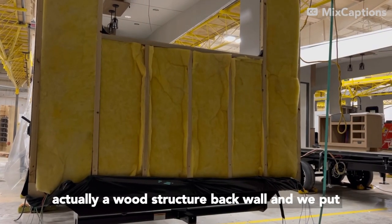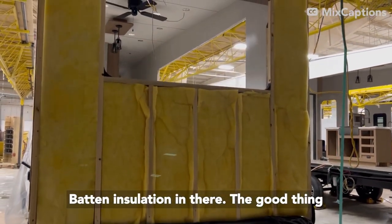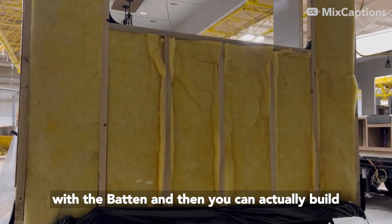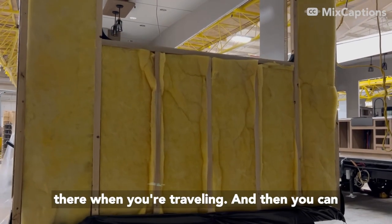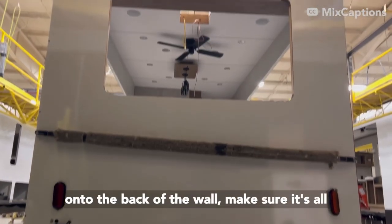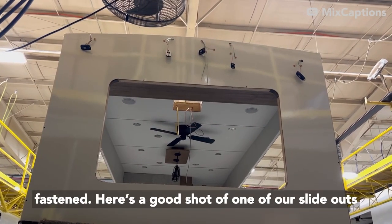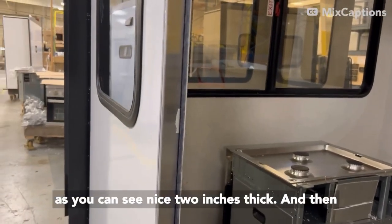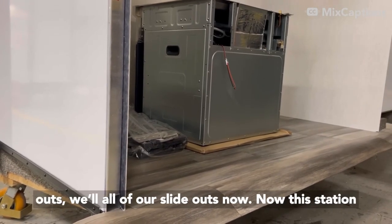I'll highlight the back wall — it's actually a wood structure back wall and we put batten insulation in there. The good thing about that is it's good insulation quality, and you can actually build a ladder into there if you wanted to, giving you some extra structure and flexibility when you're traveling. You can see here where they actually press that fiberglass onto the back of the wall and make sure it's all fastened. Here's a good shot of one of our slide outs — nice two inches thick — and we're also using the lino in all of our slide outs now.